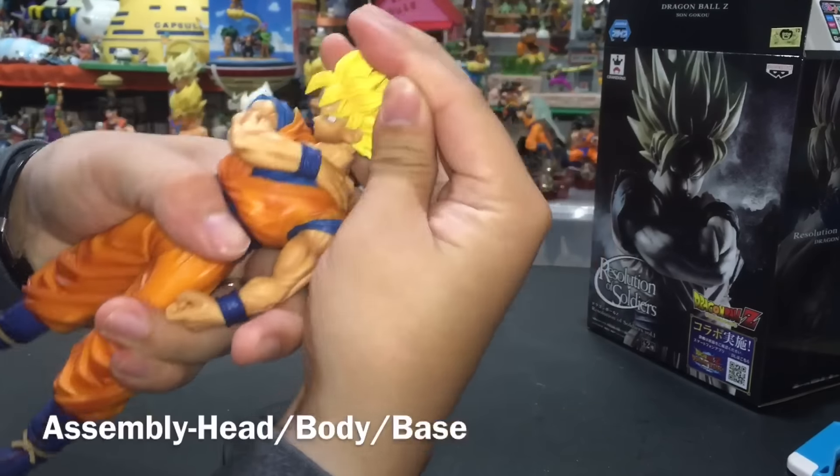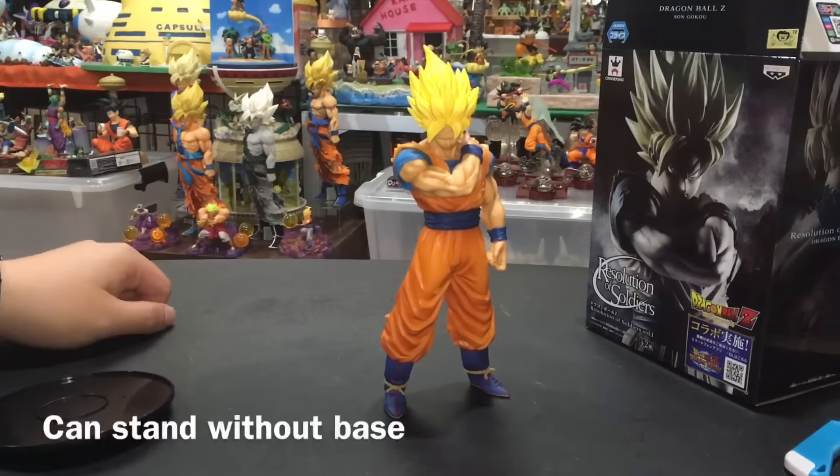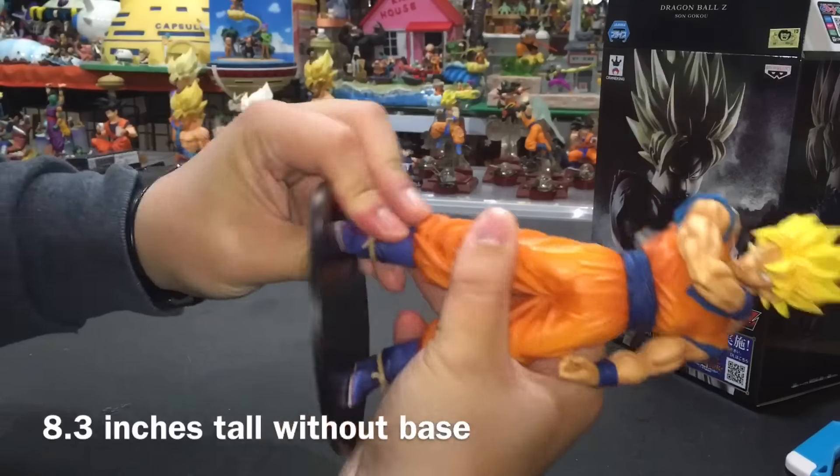Released back in July 2016, Banpresto debuted their first volume with none other than our beloved Goku. Though I do not ever recall this pose ever being showcased within the show or manga, this particular line caught the eyes of many.